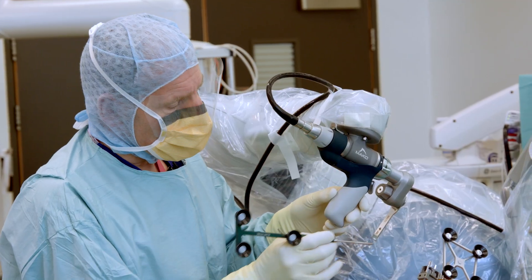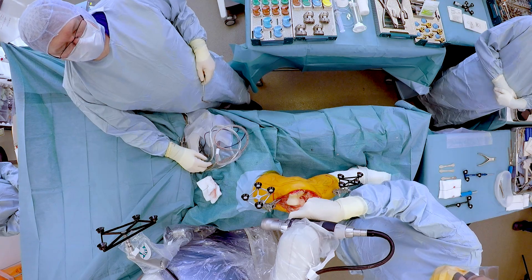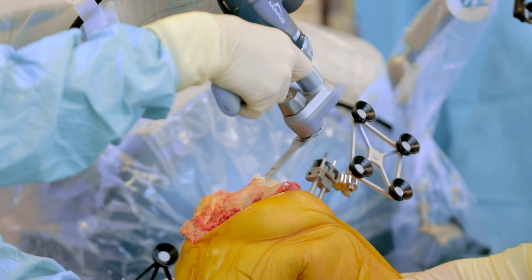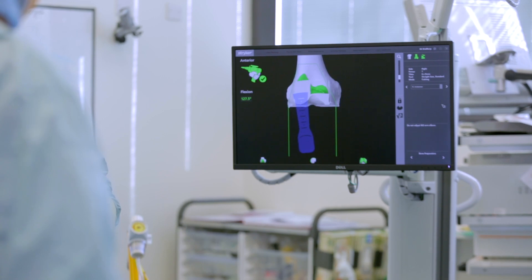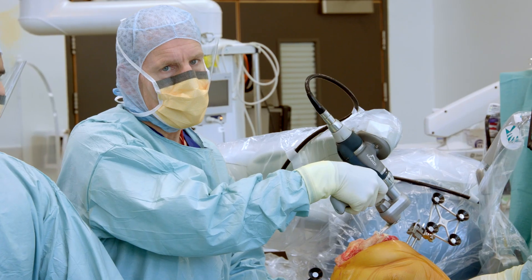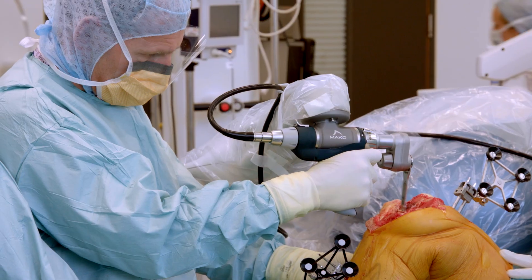We're making sure the robot knows where the knee is and where the saw blade is, so it can now execute because it knows where the leg is, where the knee is, and where the saw blade is. As opposed to normal surgery where you watch the knee, this time I'm watching the screen. As you can hear, when it suddenly stops, it's telling me that I can't do what I'm about to do — that's the beauty of the robot. It stops me doing things that shouldn't happen; it's preventing me from doing the wrong thing. I'm an experienced surgeon — I've been putting knee replacements in for 20 years.